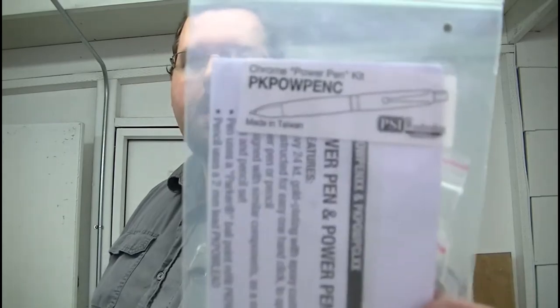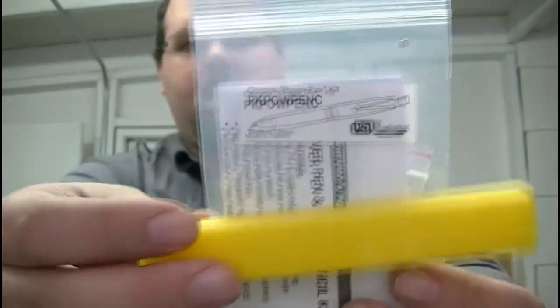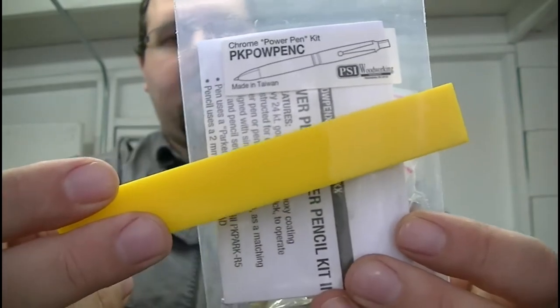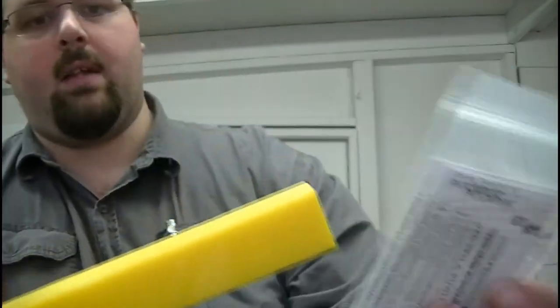Hey, SuitsCrafton here. Welcome on out to the wood shop. Today in the shop we're going to be working on this wonderful chrome power pen kit that we've ordered for a customer, and we're going to be doing it in this lovely yellow acrylic that the customer actually provided. I'm not sure exactly how this one's going to turn out.